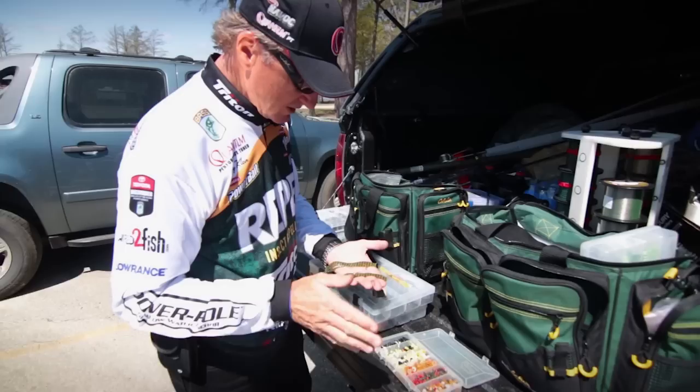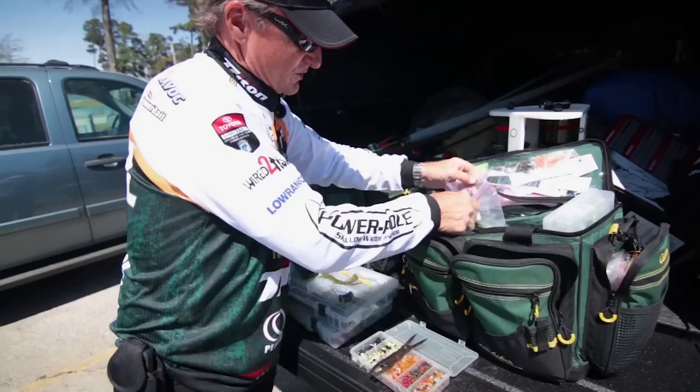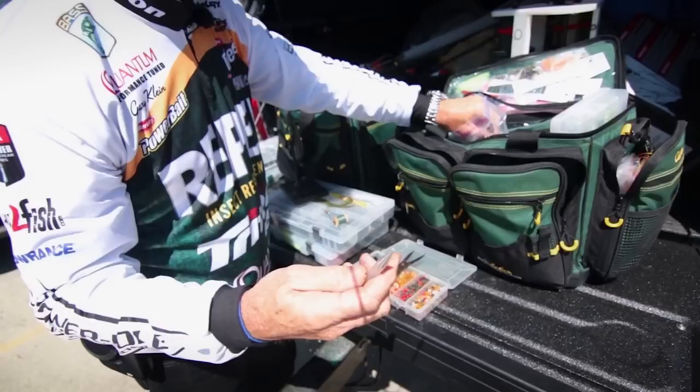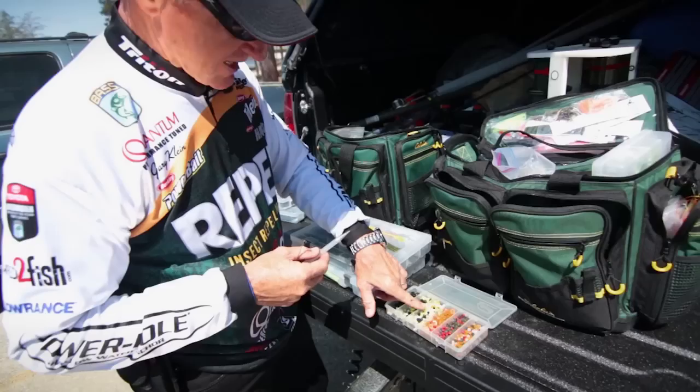Normally we're using silicone, and that's what we call a tab. The majority of all the jigs you buy, or skirts on spinnerbaits, are what we call double tabbed — just two tabs. The traditional way is with a collar. If I'm going to use a skirt tool, this is the one I like to use. All it is is a tube — you slide the ring over it and use a little hook to bring it back through.